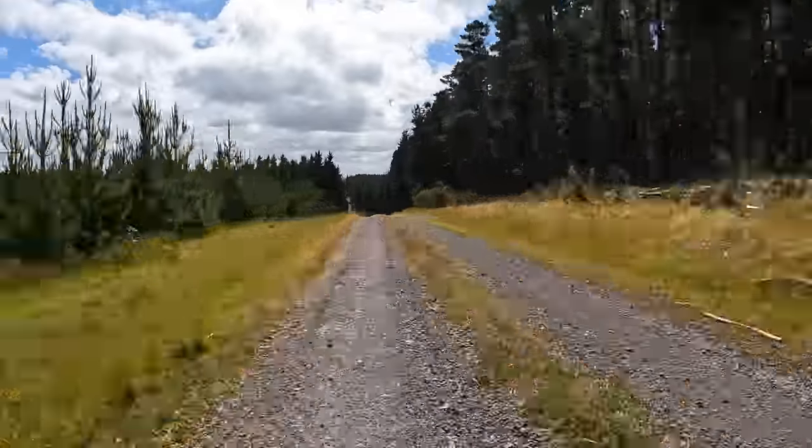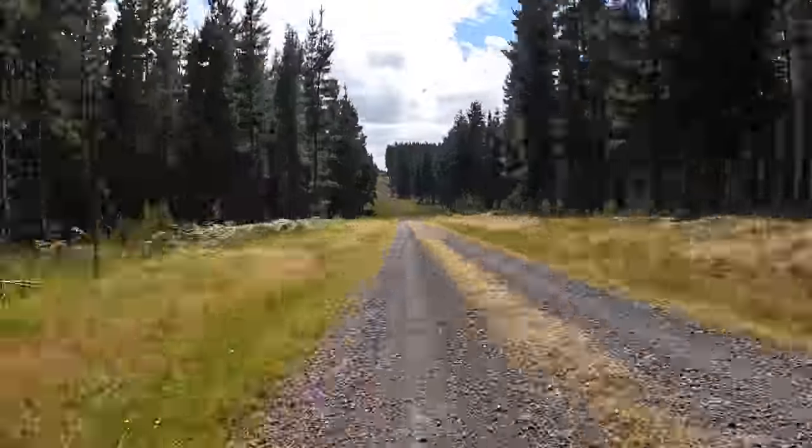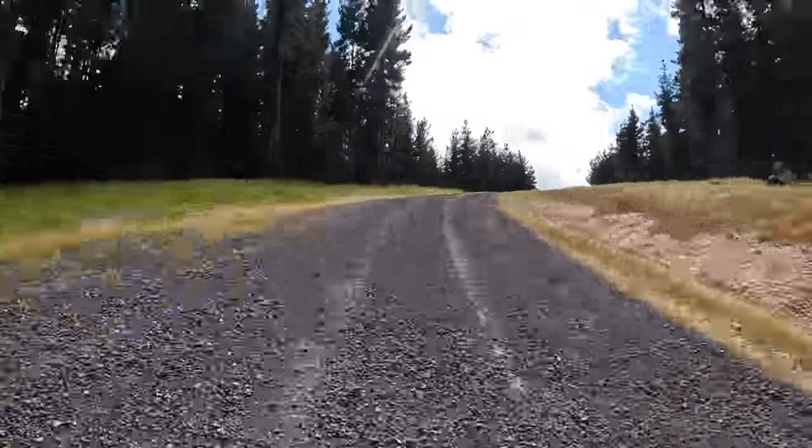No apologies for the extended outro — I found a new road today and really had to share. Have a look at this, it is an excellent ride.